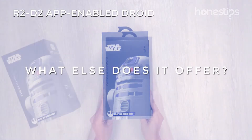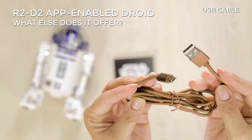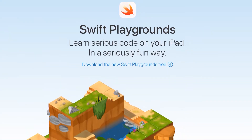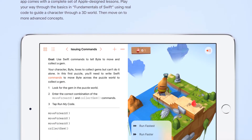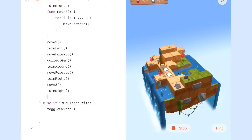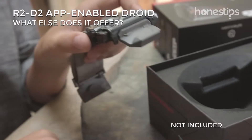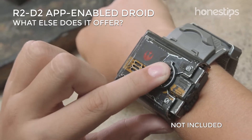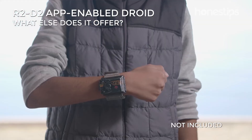What else does it offer? It comes with a legal guide and USB cable. You can also program R2-D2 with Swift Playgrounds, an app for iPad designed by Apple for children and beginners to learn the Swift programming language. R2 is complemented by the Force Band, a wearable accessory that allows you to control it by hand and arm gestures.